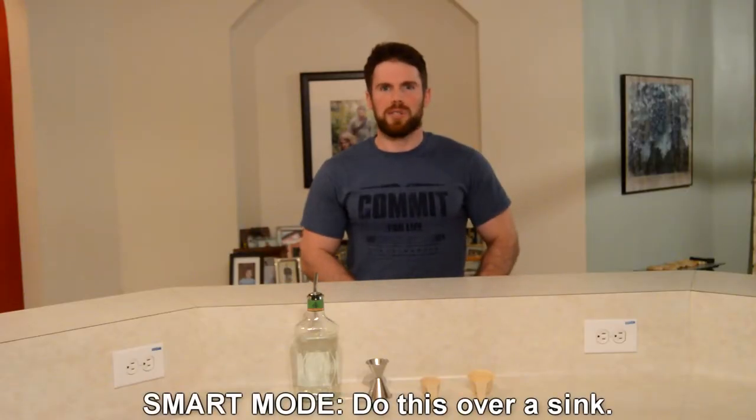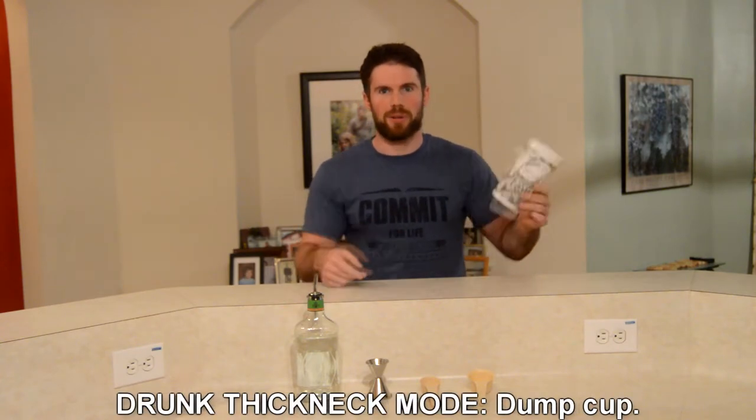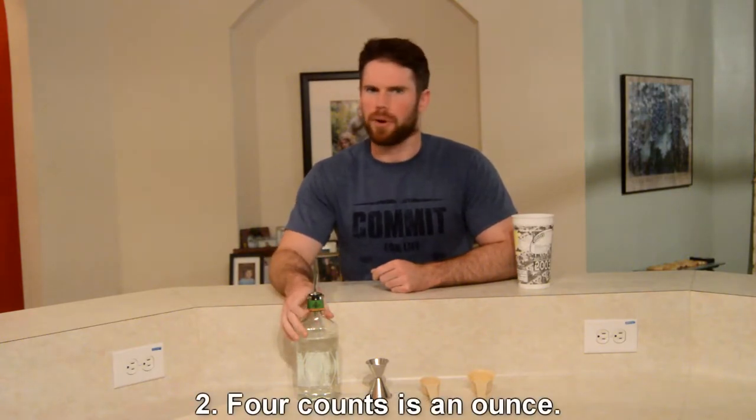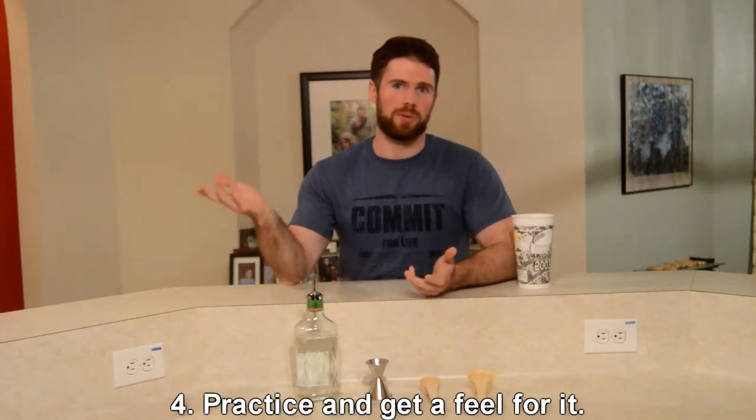If you're smart, you'll do this next to a sink, but we're going to use a dump cup instead. There are a couple of schools of thought on how to do this. The way I learned is that each count is a quarter of an ounce, so four counts equals one ounce. A count is not a full second — it's somewhere around half a second. You've got to figure it out; it'll depend on which spout you have.